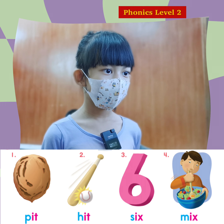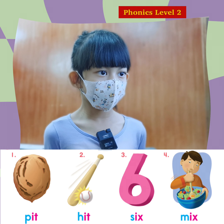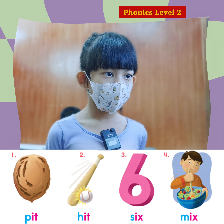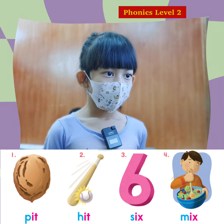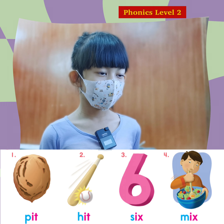D. V. I. X. Six. That's right. D. V. I. X. Mix. That's great.